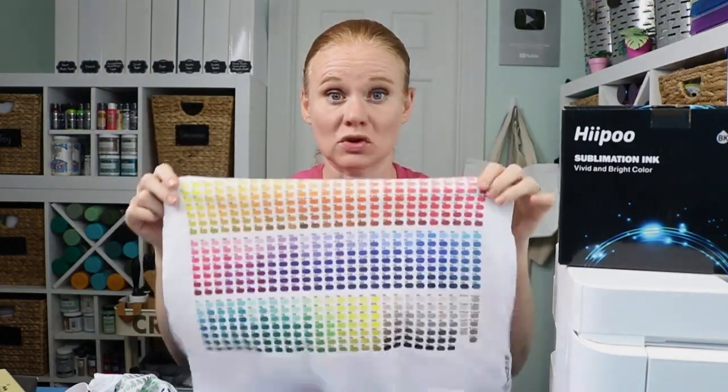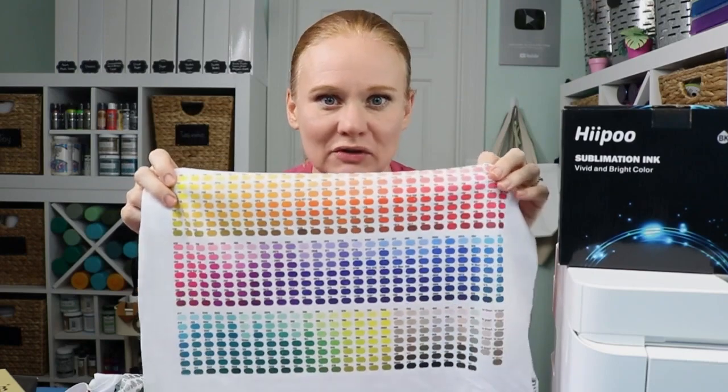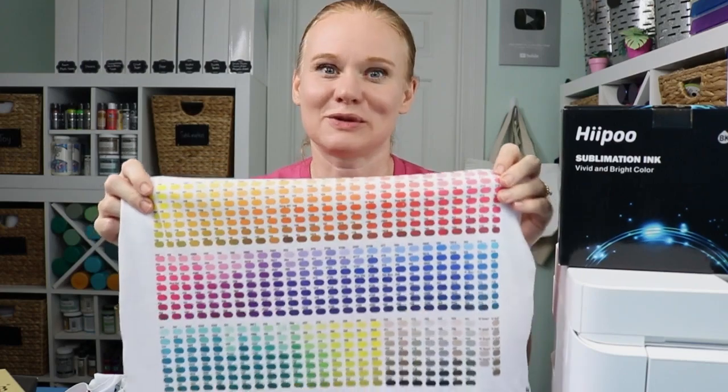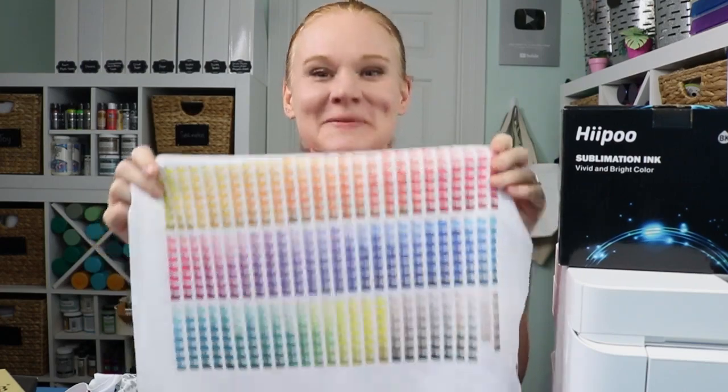If you want to drop down below, use the profile I was able to get and see if your colors are any different. I'm super impressed with how this turned out and I can't wait to do more sublimation projects. Hopefully this helps you — if it did, please give us a thumbs up. If you have any questions about anything we covered today, drop down in the comment section and ask away. Head over to our YouTube channel and hit that subscribe button — we have sublimation and Cricut videos every single week. Thank you all so much for joining me, I'll see you next week!